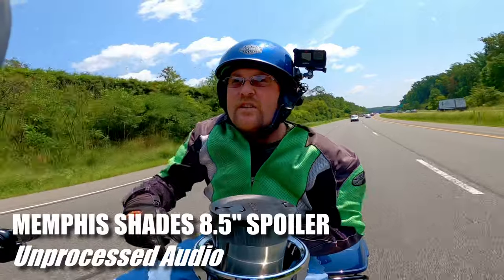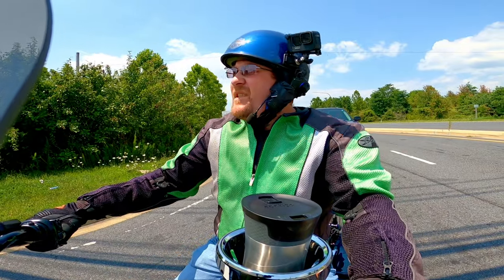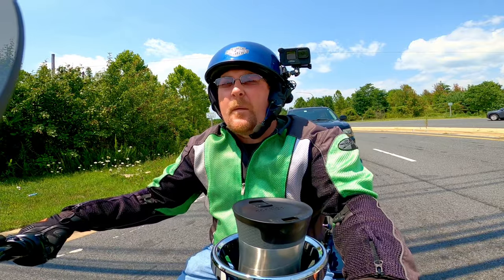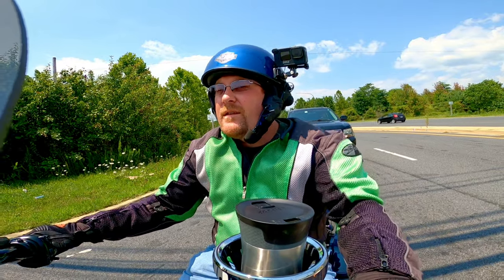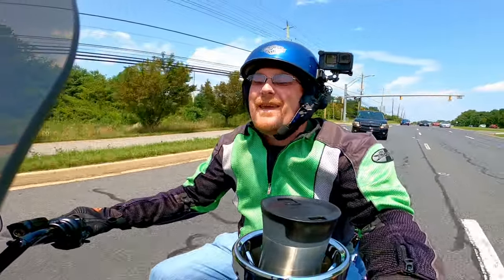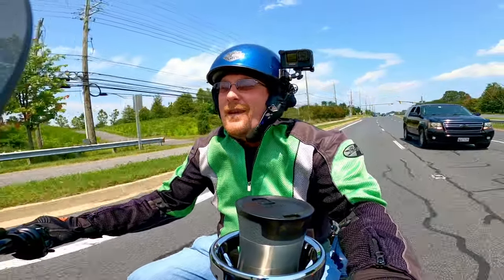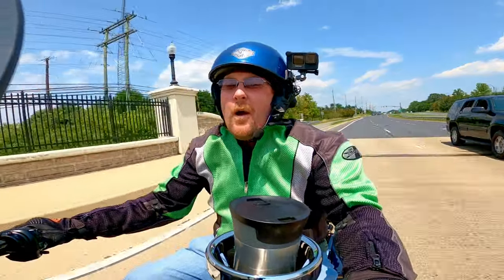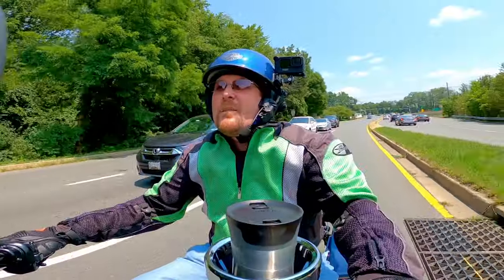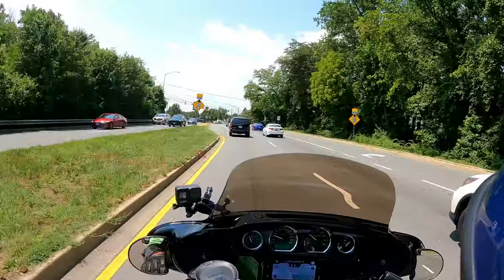Wow, what a difference! This thing is money. I can still feel the wind hitting my face a little bit, but it's nothing like it was. Side note: my stereo got louder — there's less wind turbulence back here, so my fairing speakers are a little more efficient. I can actually hear them now. I'm a huge fan of the recurve windshields because they don't have to be as tall to pump the wind pocket up over your helmet.